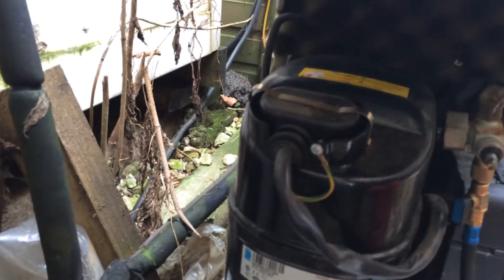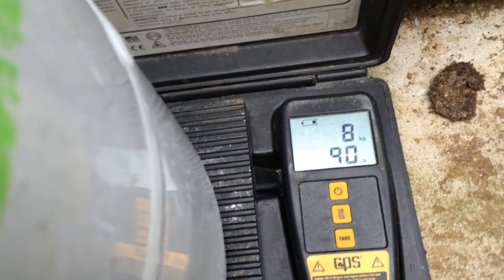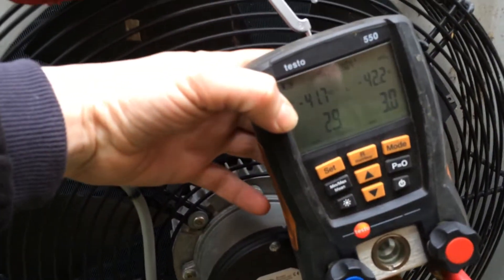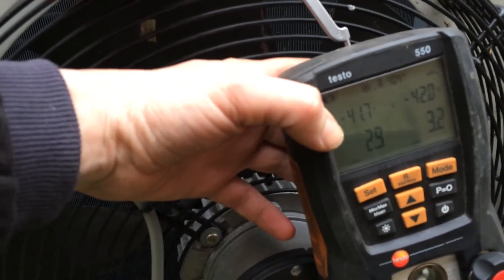I think once we've got the suction valve off, we'll be able to move the compressor. That's where we can get in there. We've got nearly 5 kilos out, which is about 10 pounds, which seems way too much for this. The system's down to about... we're just into a vacuum. I'm letting it sit for a bit, and then we'll pull a bit more out.